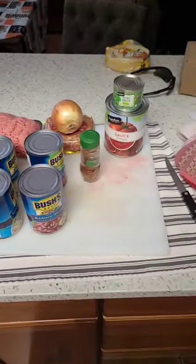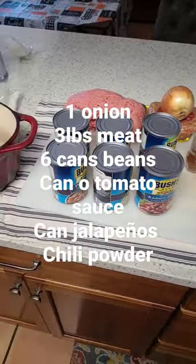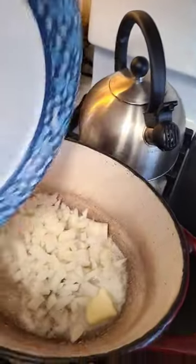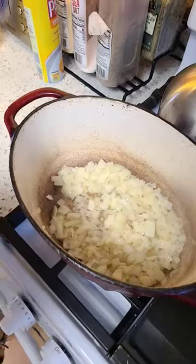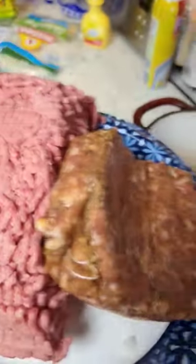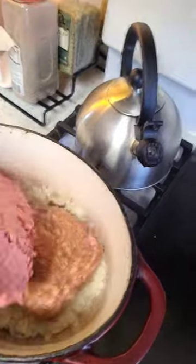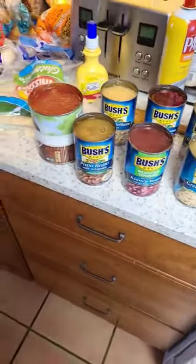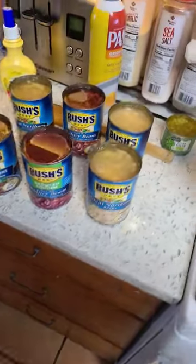Easy chili recipe — everything right here, it's gonna make some good stuff. Step one: sauté your onions, add your meats, mix it in there and let's cook it down. We've got a great selection of Bush beans.